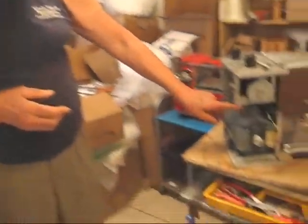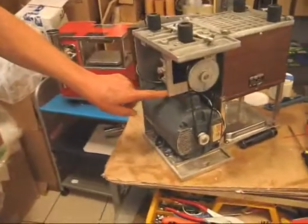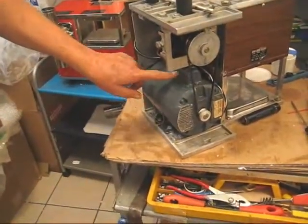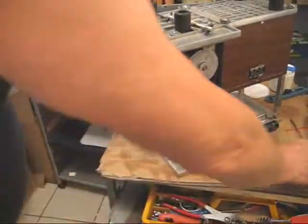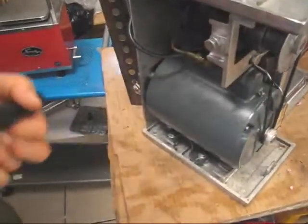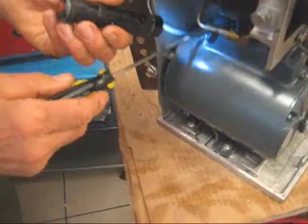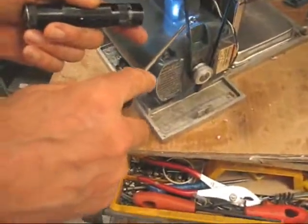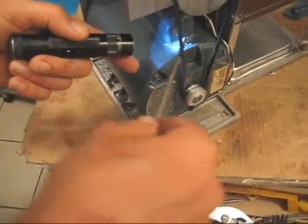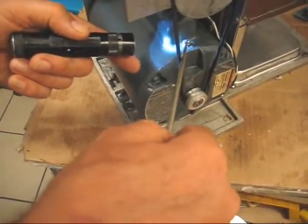The capacitor is underneath this cover — I have this juicer upside down. At the back you need to loosen this screw, and then at the front you need to loosen this screw. I just took a regular screwdriver and worked it around like I'm doing here.